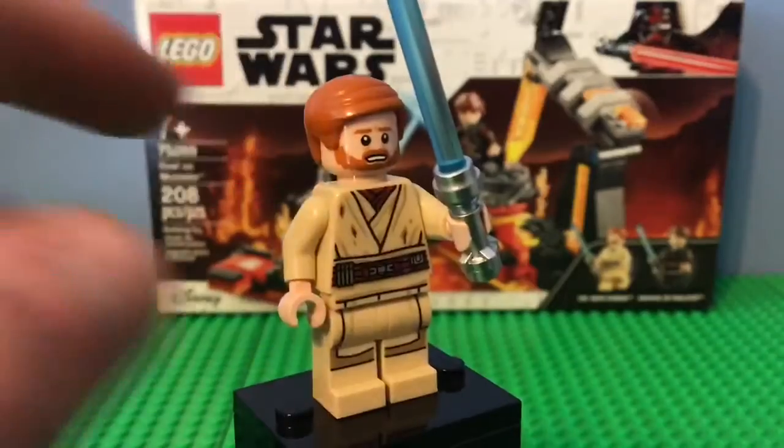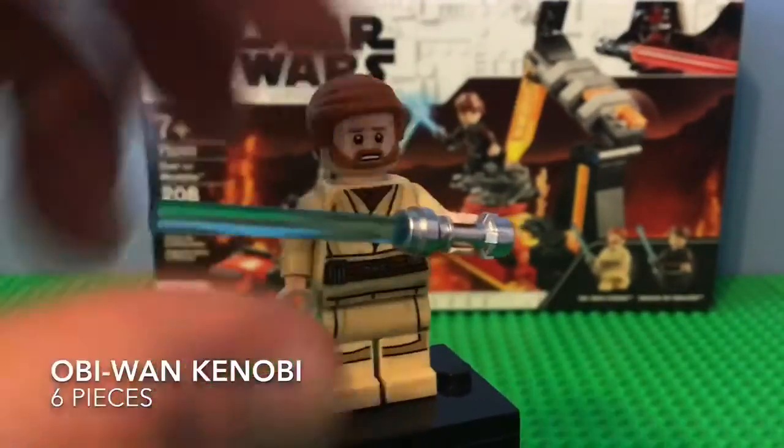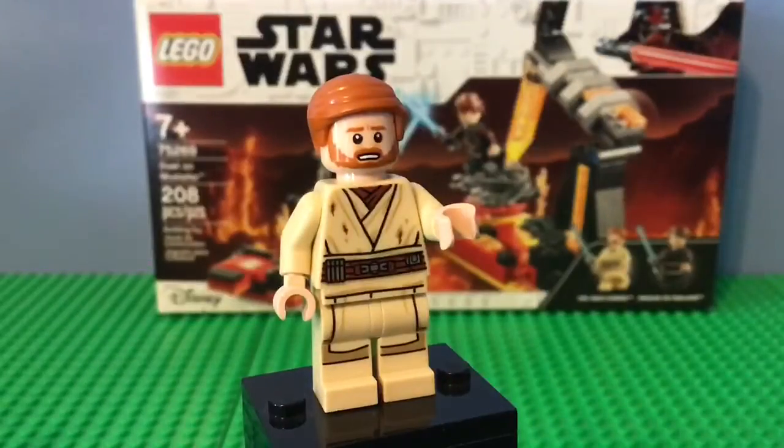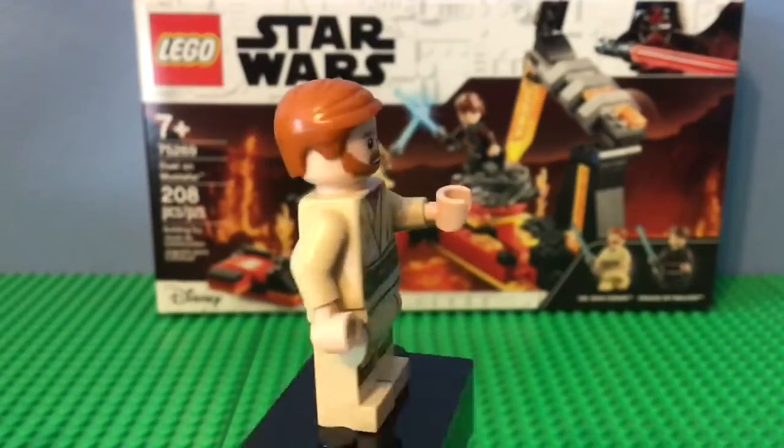We have Obi-Wan, who kind of looks frightened. And as you can see, the same thing is going on with the lightsaber here — that's pretty weird. I'm thinking the hilts are a bit more crummy than they usually would be, like the older ones. I don't know if it's just because it's brand new or because they made a new one.